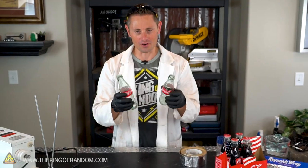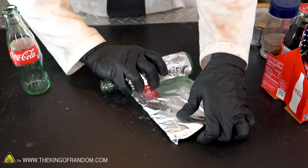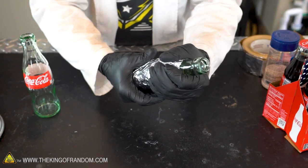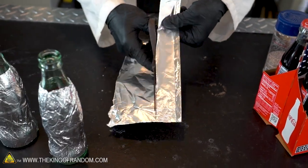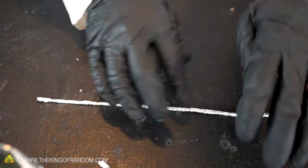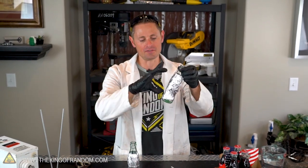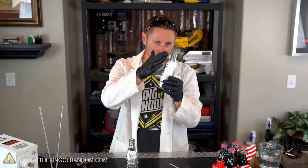These bottles aren't really the best because they've got an abnormal shape — it would be better to have straight walls — but whatever. We just took a simple piece of aluminum foil, wrapped it around, and then crushed it down so that it molded to the shape of the glass. The smoother you can get the aluminum, the better this is going to work, but I think these are going to serve our purpose very well.